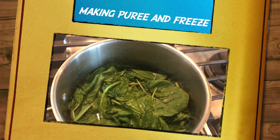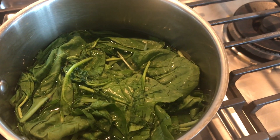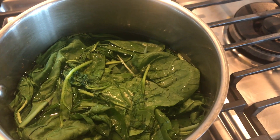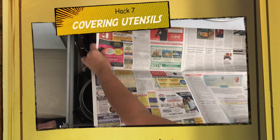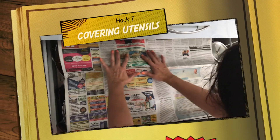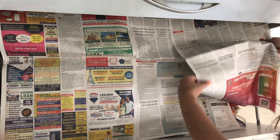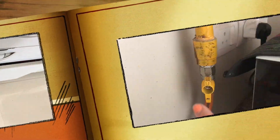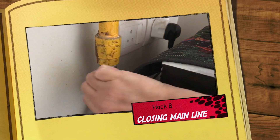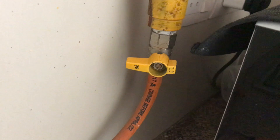For leafy vegetables, I make a puree and freeze them — this is another very important tip you can generally follow. Also, I cover my utensils with newspaper, which protects them from all types of insects, mites, and anything else, so you get fresh utensils when you return.